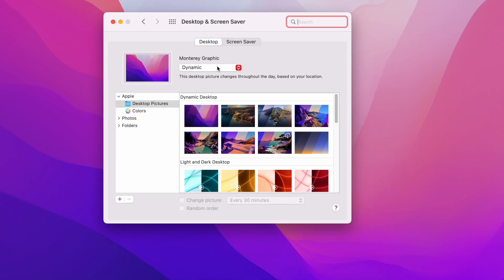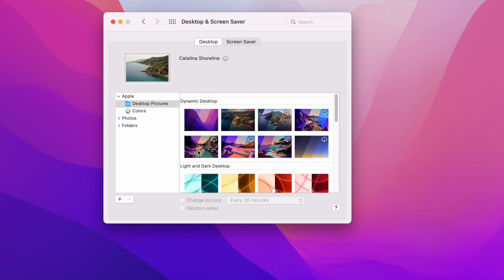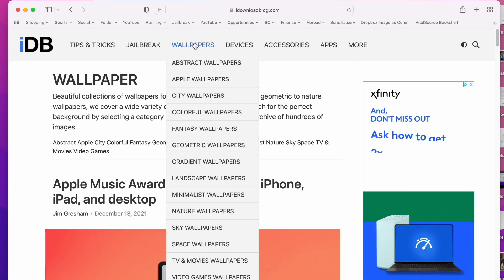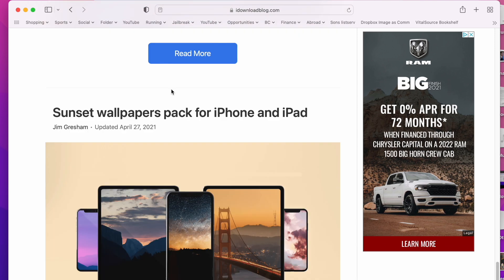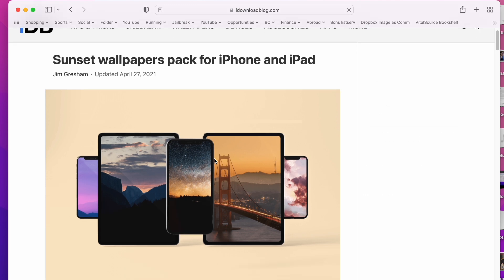There are decent wallpapers on Monterey and Apple has added a couple new ones this year, but I'm typically pretty bored with those. So I generally go to iDownloadBlog.com and go to the wallpaper section — there are so many different wallpapers, and every week really high-resolution new ones are added. That's how I typically get my backgrounds, not from Apple.